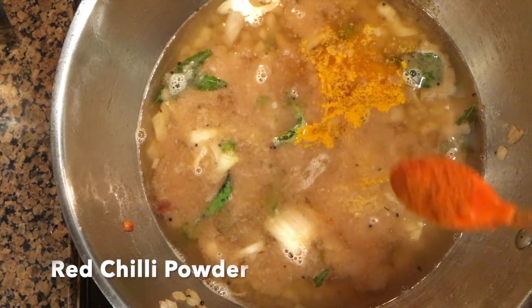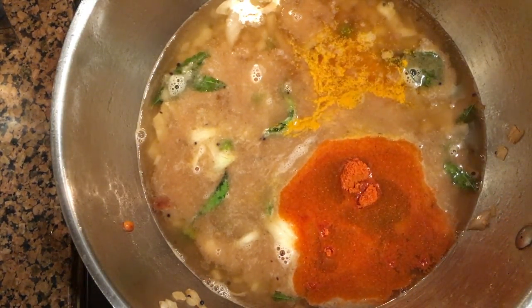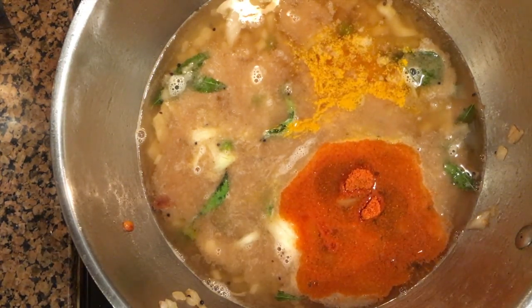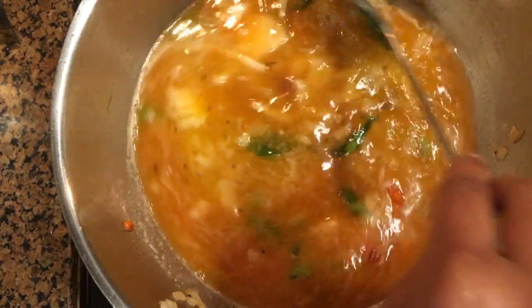Add tamarind water that is extracted and also add turmeric powder, salt and red chilli powder. Allow it to boil for two to three minutes until the raw smell of the tamarind and the spice powders go off.